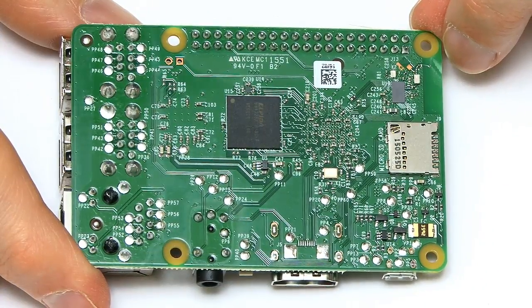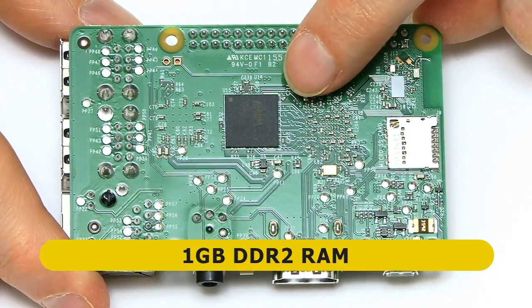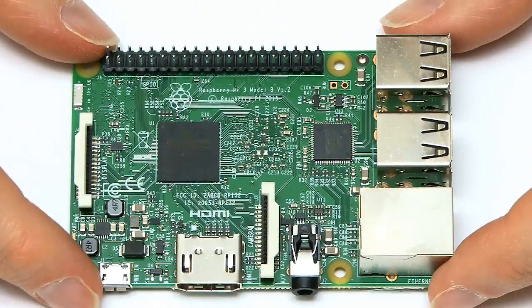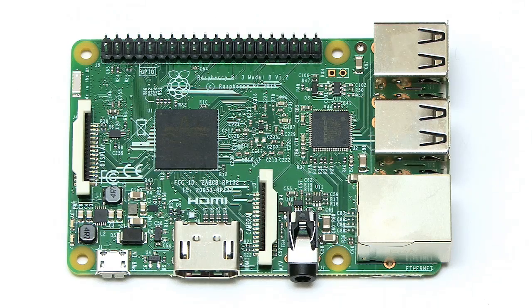And finally, on the back, we also have our chip for one gigabyte of RAM. So that's a basic overview of the hardware on the Raspberry Pi 3.